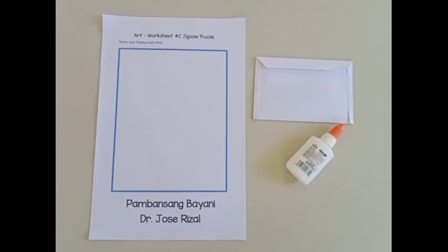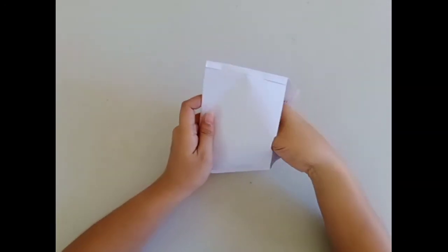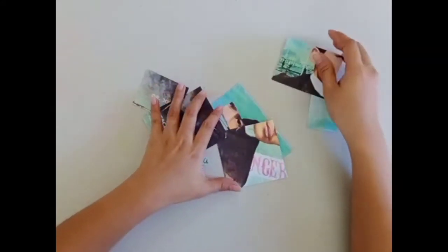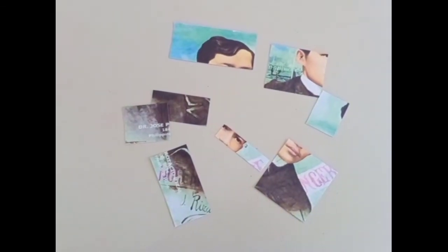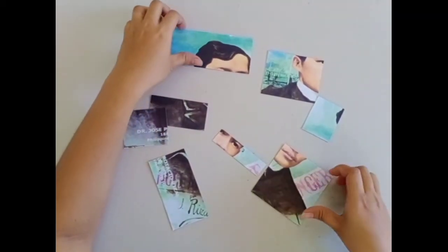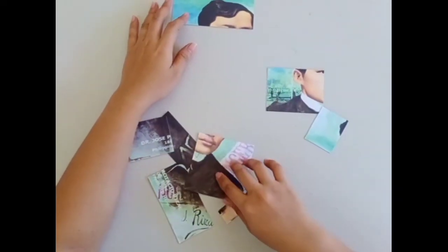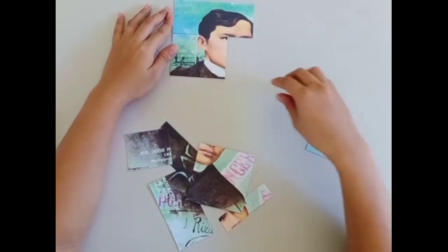Let's begin by putting out all the 8 pieces of jigsaw puzzles on the table. Our objective is to put the pieces of jigsaw puzzles together to reveal a picture of our national hero. Start with 2 pieces and see if they fit together. Do it by trial and error. Continue fitting the puzzles until each puzzle is in the correct place.